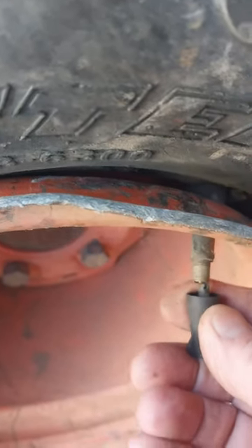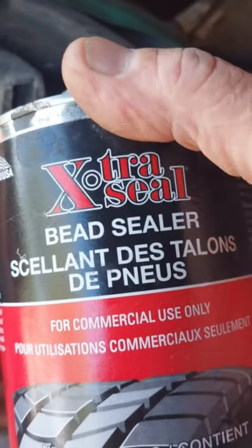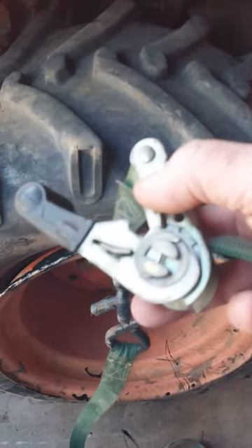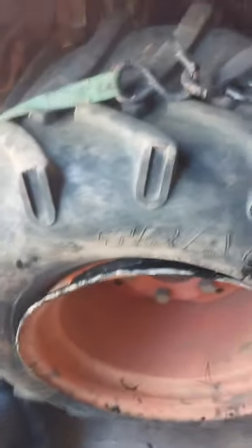Step one: remove the valve stem. Step two: apply a little bit of bead sealer around the bead to help seal the tire. Then take a ratchet strap and put it around the tire. Tighten it up as much as you can. What you want to do now is apply air.